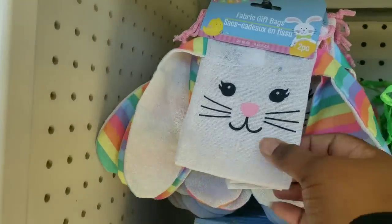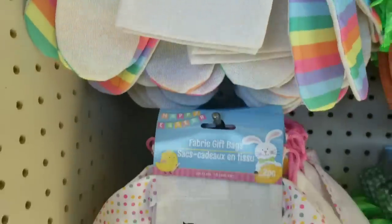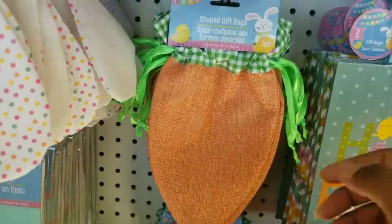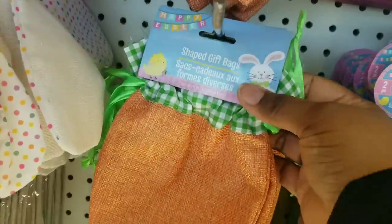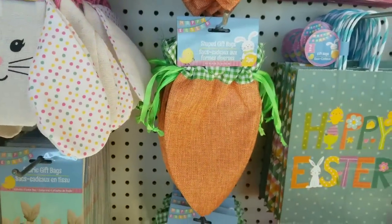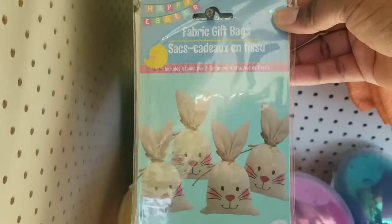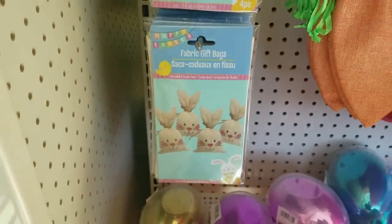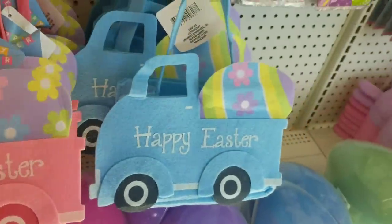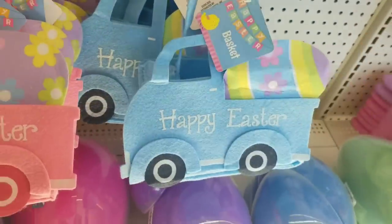Some of the other things that are returning are these little goodie bags - a two pack with rainbow stripe bunny ears on them. Here's another one with polka dots on the ears. A new one I've never seen before are these carrot style ones, also sold in a two pack with a drawstring at the top - you can stuff these or add gifts for Easter. Classic little goodie bags are back as well in a four piece package with ties inside. They also have little baskets in pink and blue in the shape of a truck with a little Easter egg on the back.